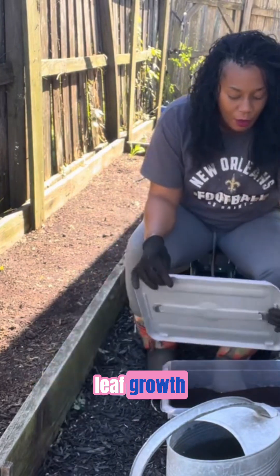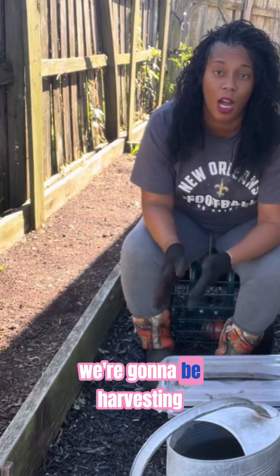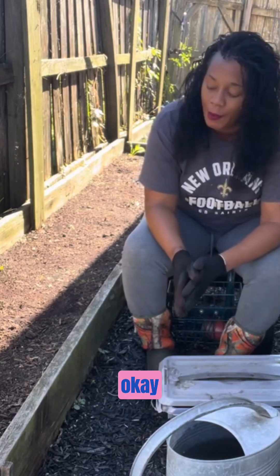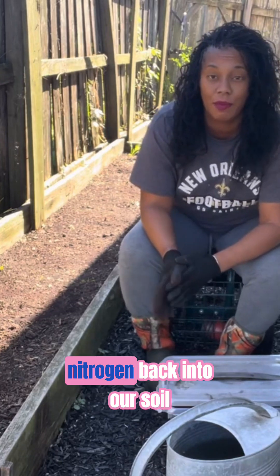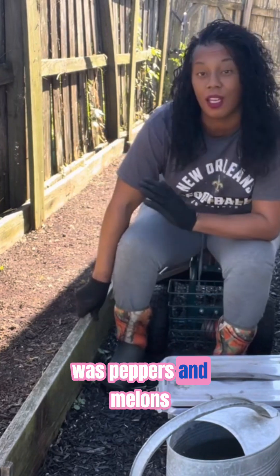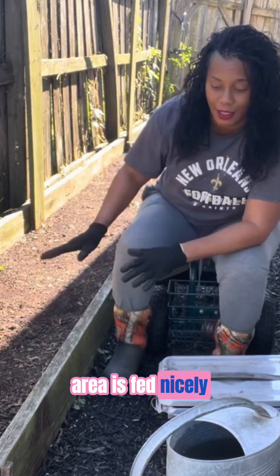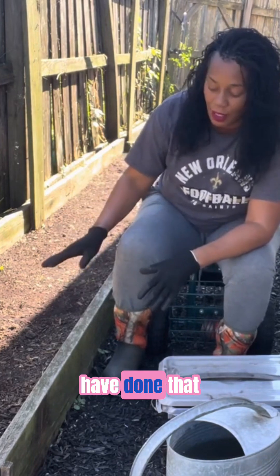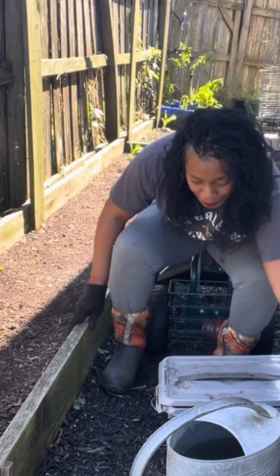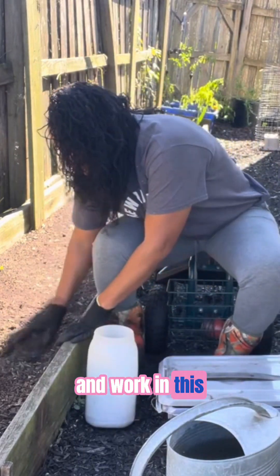Blood meal is going to help with that leaf growth. We do want our leaves to grow because that is basically what we're going to be harvesting from our greens. So we want to make sure we put that nitrogen back into our soil. I did have peppers and melons here, so I want to make sure that this area is fed nicely. Now I'm going to go ahead and work in this blood meal.